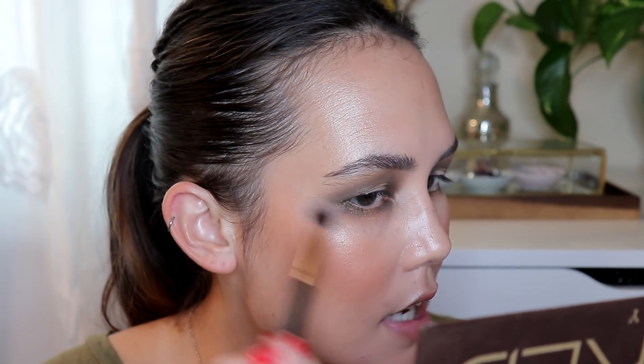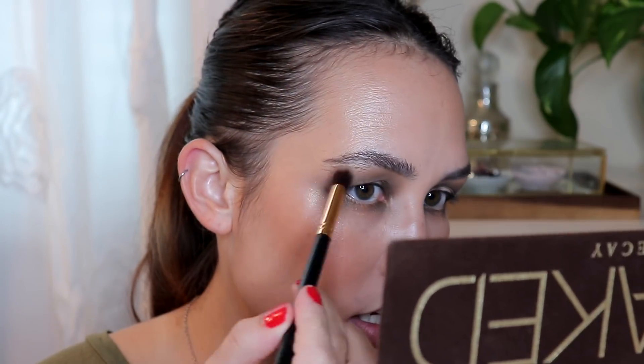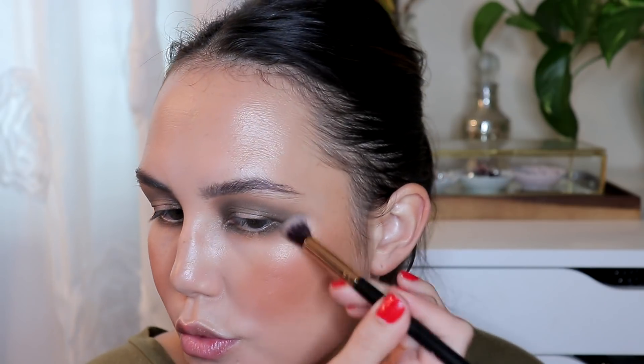Now that we have the overall shape, I'm going to move on to the lower lash line. I'm taking Dark Horse and mirroring the upper lash line, keeping it on the outer and inner corners only, then slowly connecting it up to the wing I have going on the upper lash line so it all looks fluid and like one shape. Another trick to help blend eyeshadows — especially dark ones — is to take a little bit of your face powder and use that to blend out the outer corner. It doesn't add any color but gives you a little bit of slip to blend out these shadows.